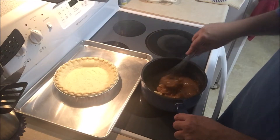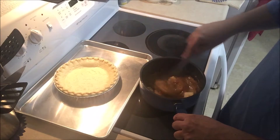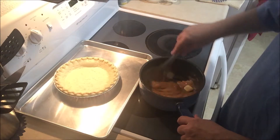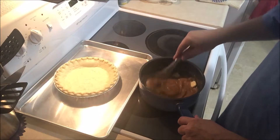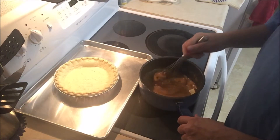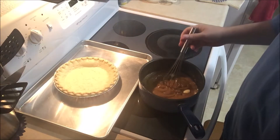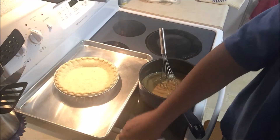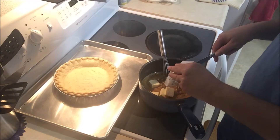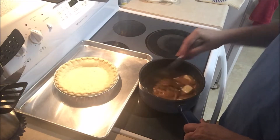Now I start stirring in the cubed-up butter until it melts. Some pie recipes tell you to put the butter in the bottom of the pan and pour the filling in on top of it, but this one says to stir it in. The directions didn't say whether to just throw it in or stir it in, so I'm going to stir it in until it melts. And that is the end of the butter — I almost splattered that on my knuckle, that would have been bad.